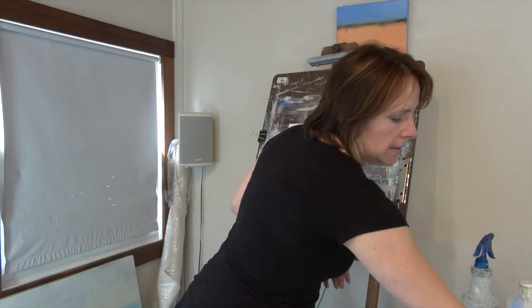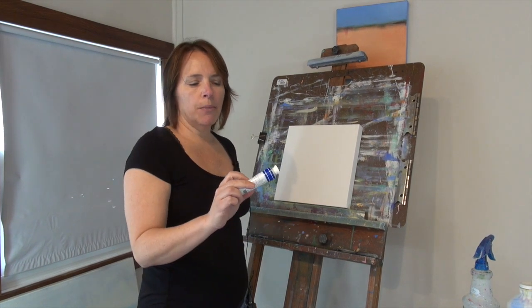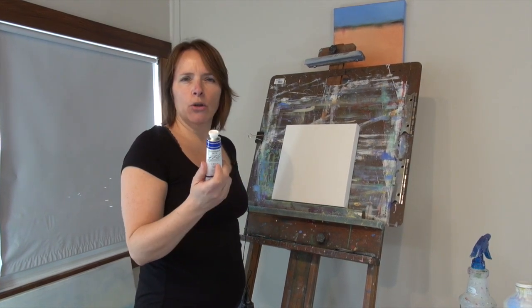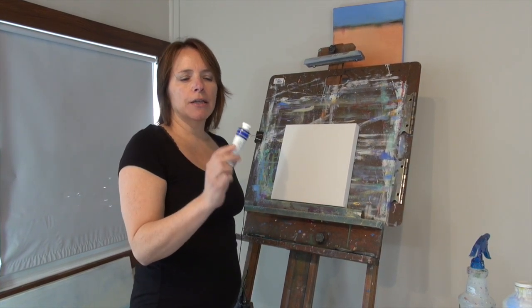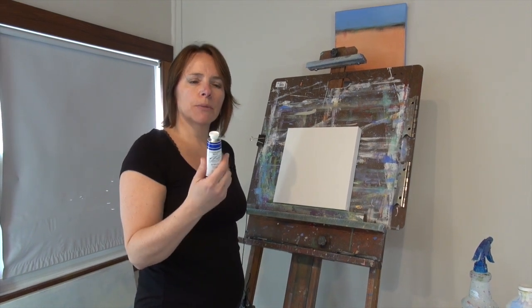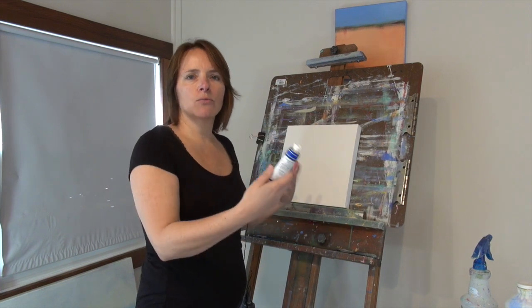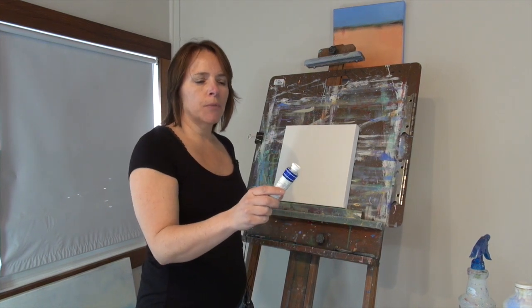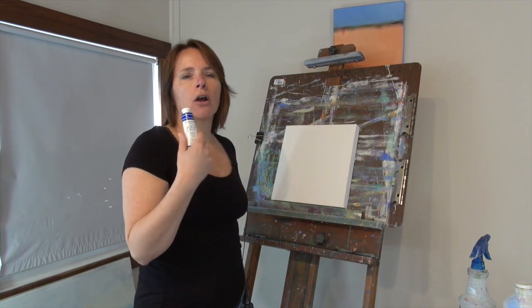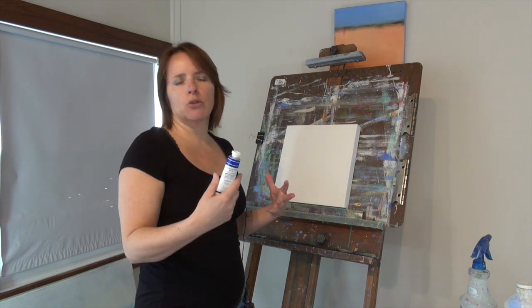My favorite paint brand is M. Graham. They make both acrylic and oils. It's a pricier acrylic paint, but because I sell my paintings I like to have quality products, and M. Graham's colors are gorgeous — really vibrant, really rich, and great to work with.